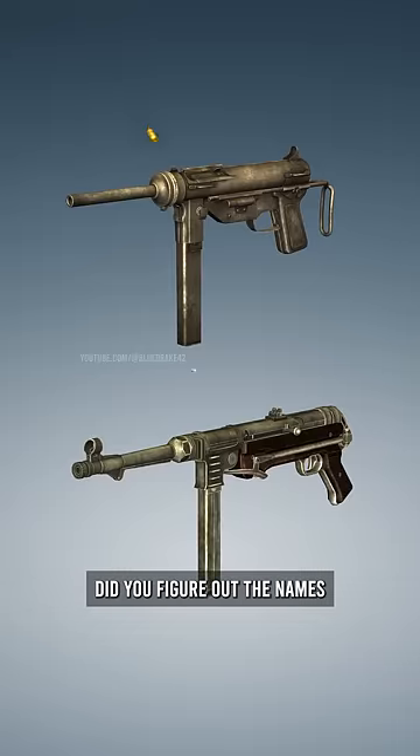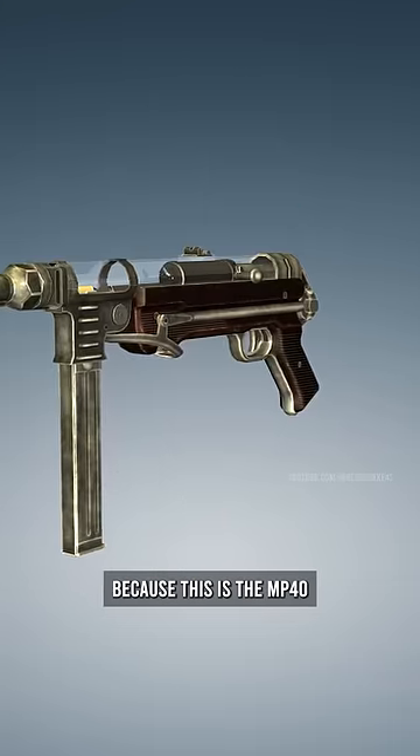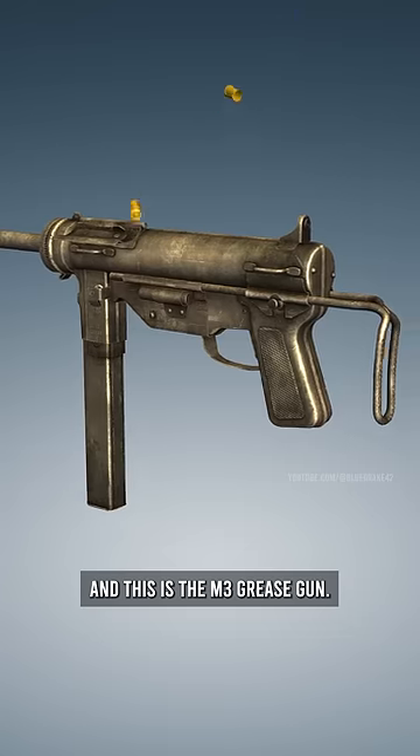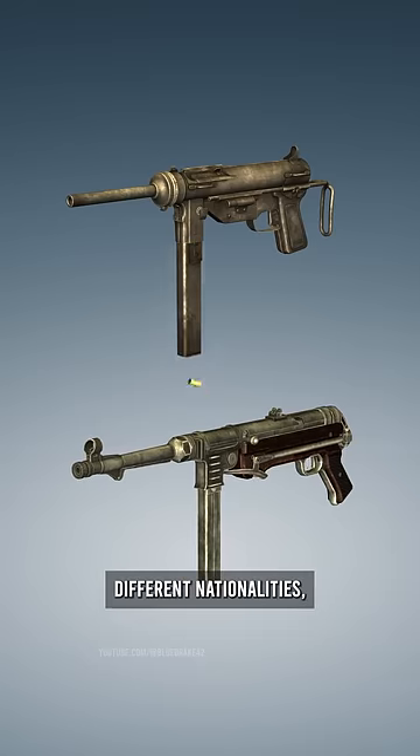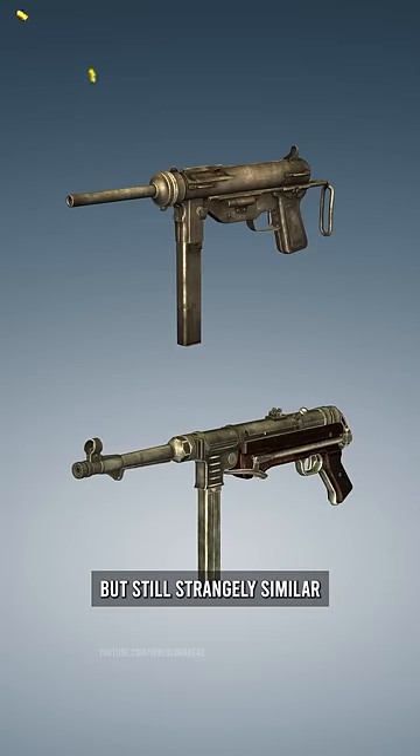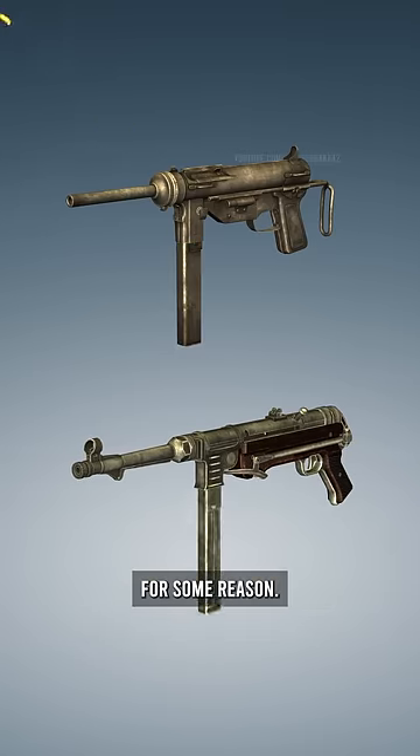Alright, did you figure out the names of these firearms yet? Because this is the MP40 and this is the M3 grease gun — two firearms made by completely different nationalities but still strangely similar for some reason.